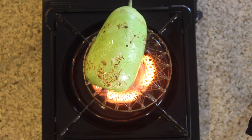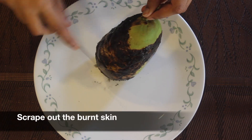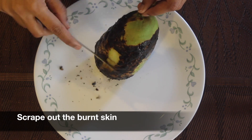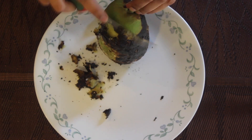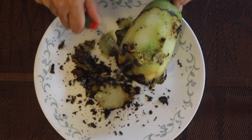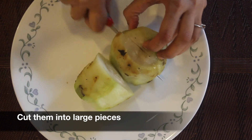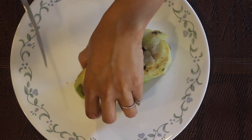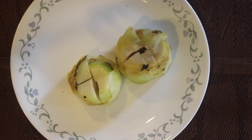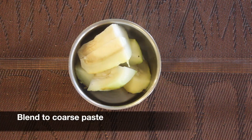Once the dudhi is completely roasted, remove it on a plate and start scraping out the burnt skin using a sharp knife. The dudhi will not be completely cooked. Once all the skin is removed, wash it and start cutting it into large chunks. Add all the pieces to a blender jar and blend it to a coarse paste.